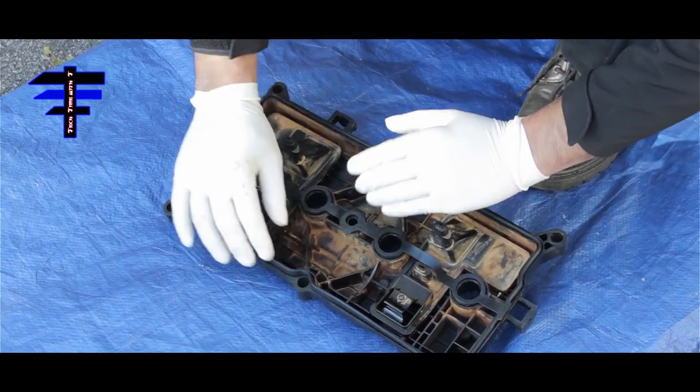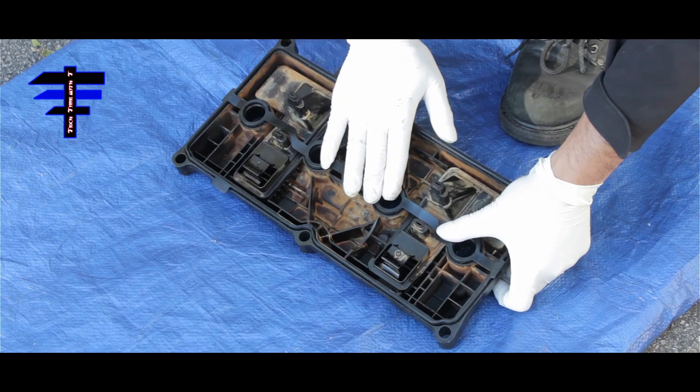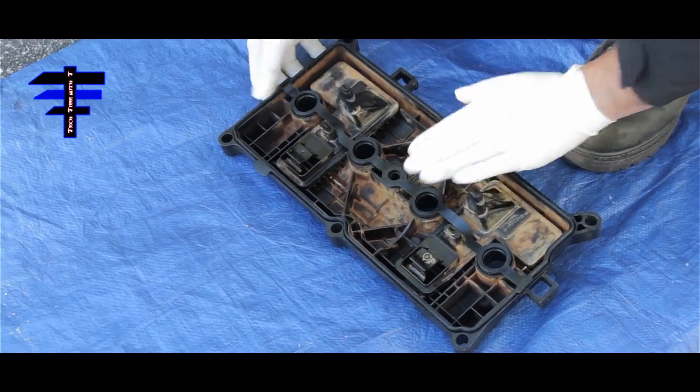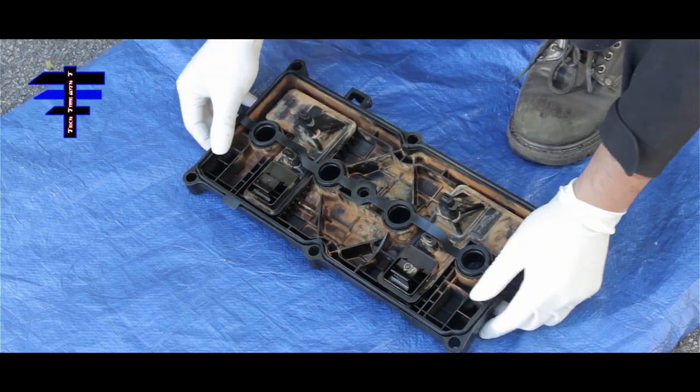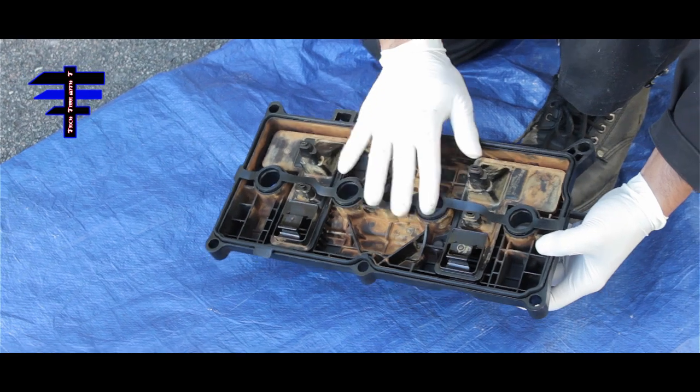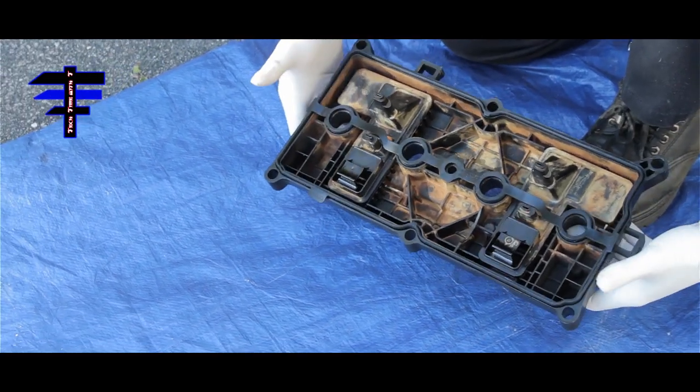Just putting it in the slot. That's all you need to do. You got the brand new gasket — that's what it looks like right there, with all the shapes in there with the gasket.